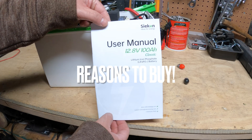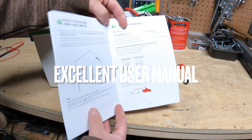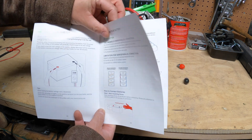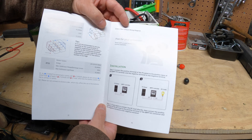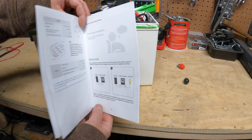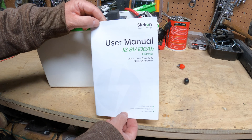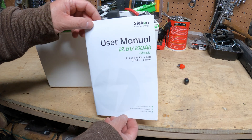The first reason to buy this battery is their very good user manual. It has everything on how to set up your battery, how to charge it, how to test it, and even how to use it with a charge controller. More advanced people forget that a lot of this isn't intuitive to a new person. If you're buying a battery for the first time, all the information you need is in this manual — and I've never seen that in another manual. Very impressive.